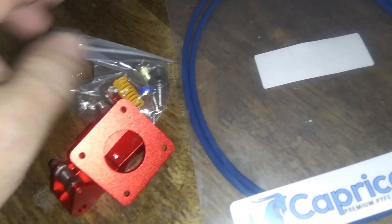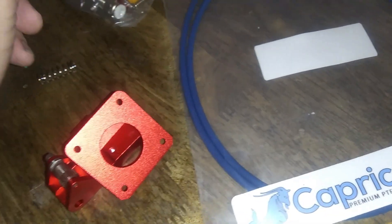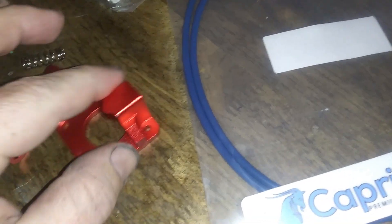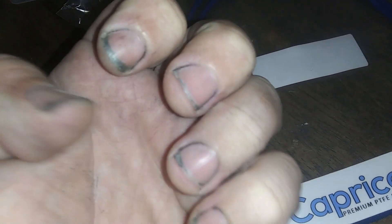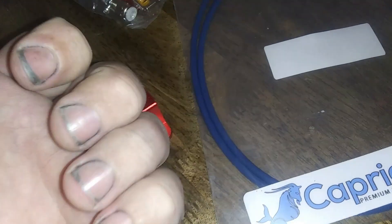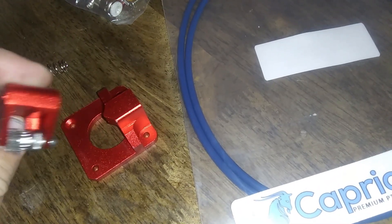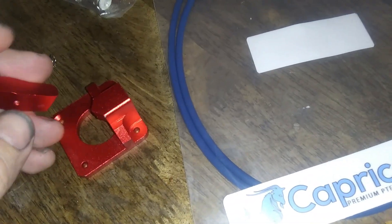I like this extruder because it's different than any other extruder that I've seen. And I've been having trouble printing TPU. Sorry about my nails — I just got done sanding black primer on the giveaway helmet, so my fingers are all icky.